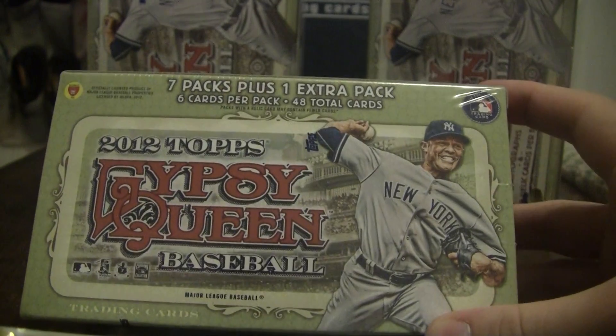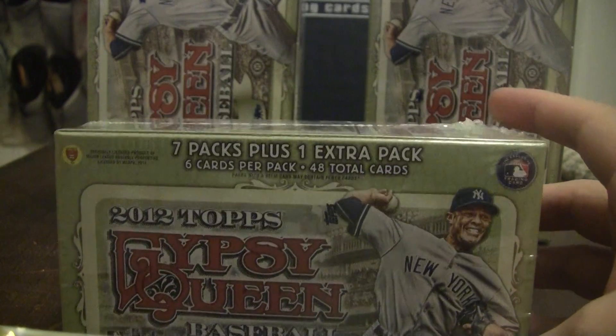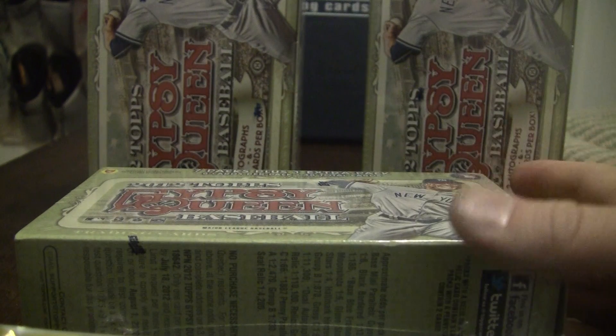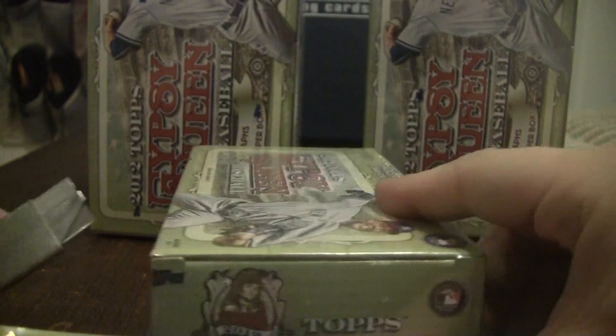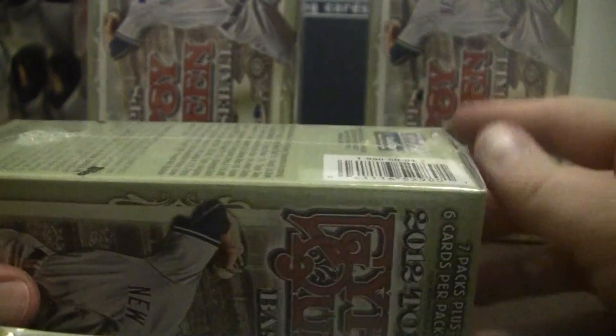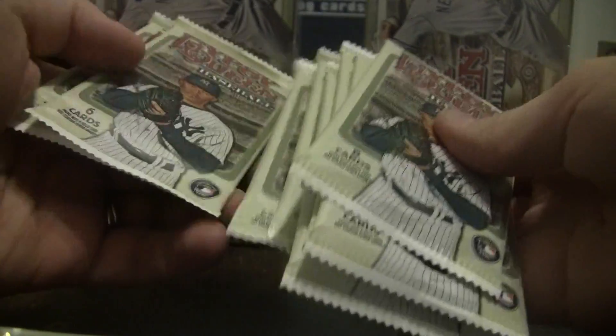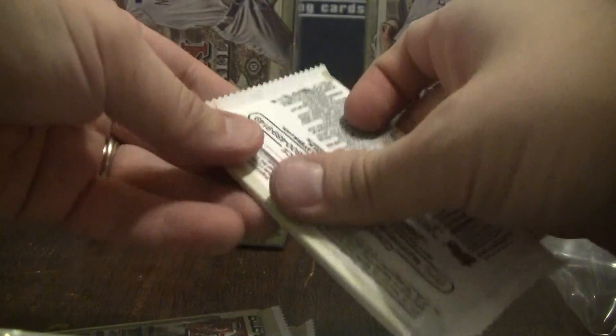All right everybody, this is our dry run for the Gypsy Queen 2 box break. This one is just a blister box. Here are the two hobby boxes that I'll be breaking Friday morning, but we're gonna start with this one. This one says it has seven packs plus an extra pack — not sure why they just don't call it an eight-pack box. All right, so here we go: one, two, three, four, five, six, seven, eight packs, and we'll start with this first one.